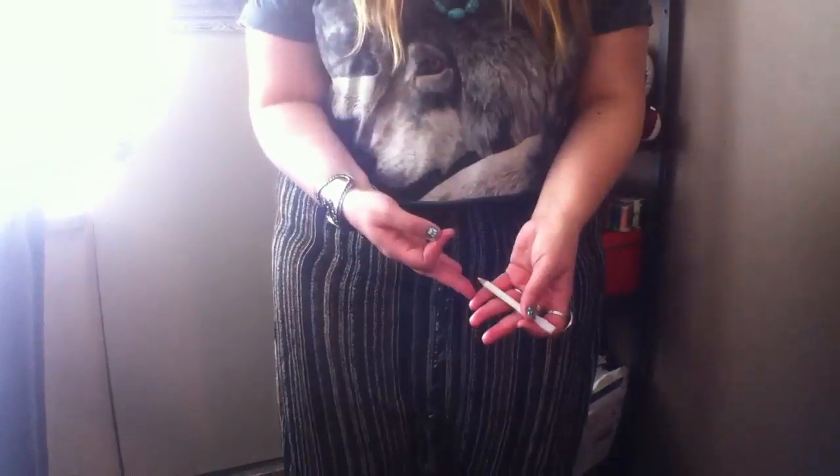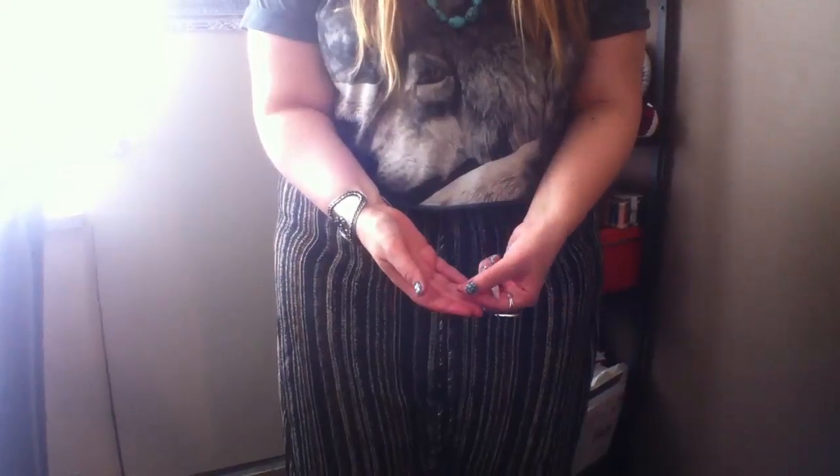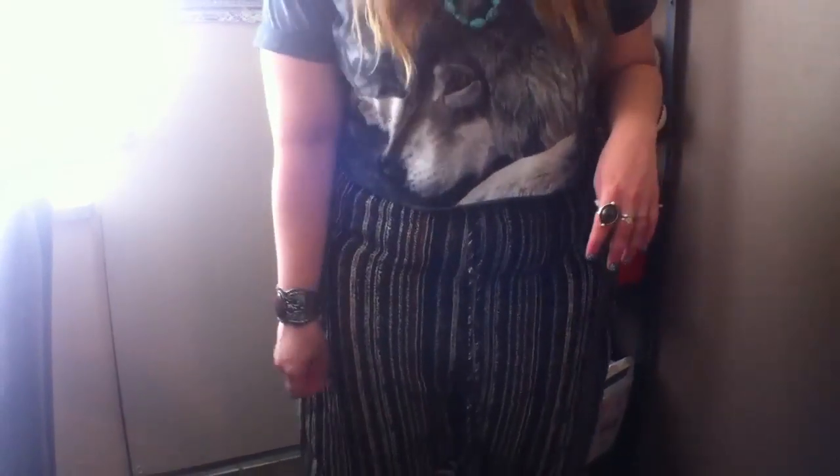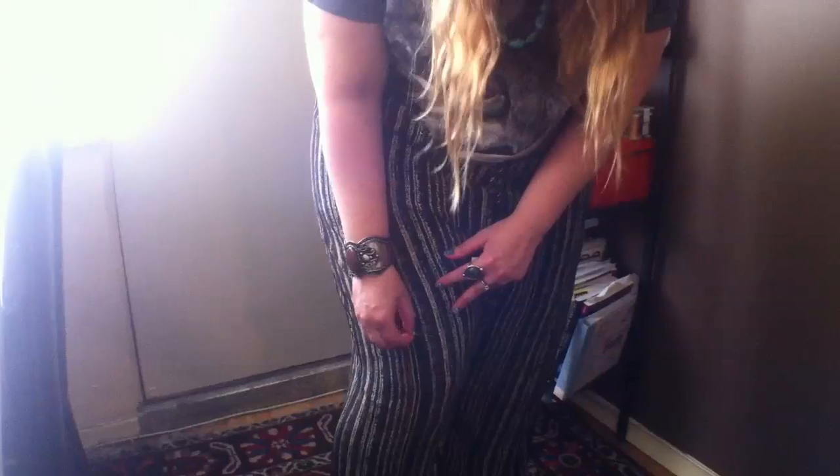The first thing you have to do is take either a chalk pencil, a piece of sidewalk chalk, or a pin — whatever you like — and mark off on your pants while you're wearing them, where you'd like them, how much leg you'd like to show. You only need to do one leg, just one mark and you're good.